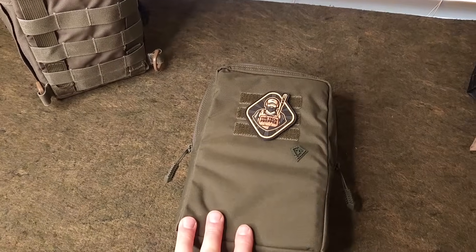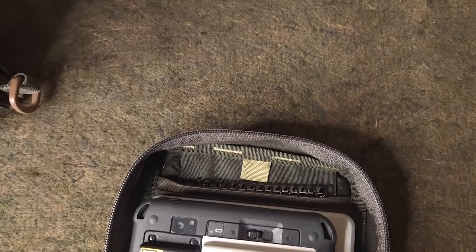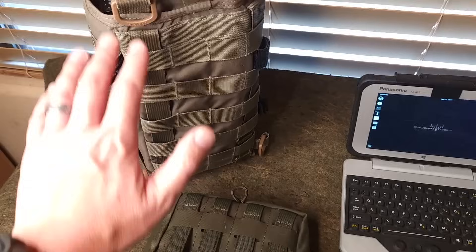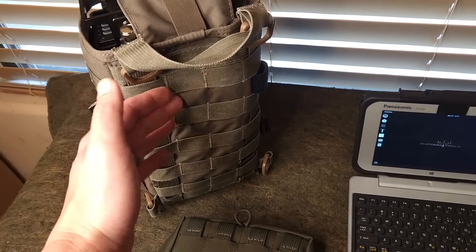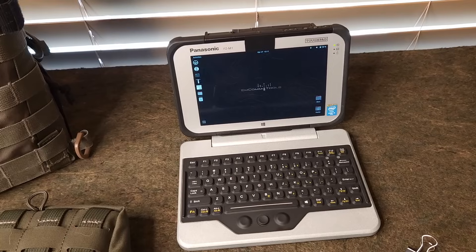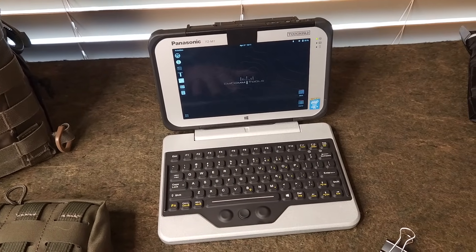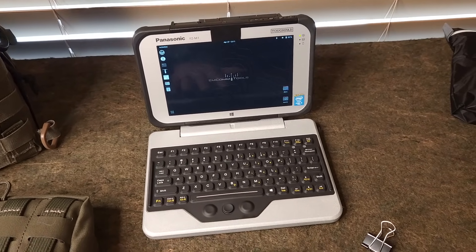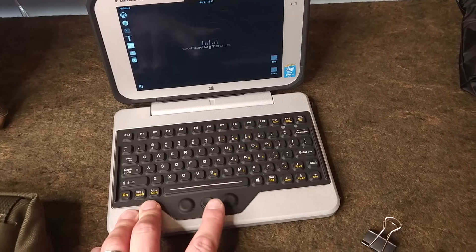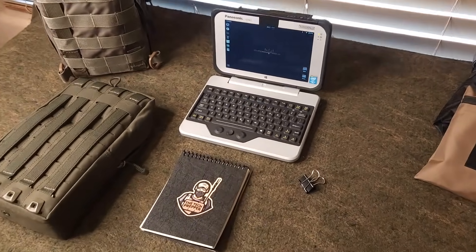In this pouch we have everything we need for digital communication, including the Panasonic FZM1 Tough Pad with iKey keyboard, and even all of the planning material. The tablet pouch has enough MOLLE to connect to the PRC-117 golf bag so you can carry it like a handle. The Panasonic FZM1 Mark 1 is a bit slower, but that's all I have to send, running a customized version of Ubuntu Linux MCOM tools. Pairing it with the iKey keyboard gives us full mouse and keyboard — basically a ruggedized sub-notebook.